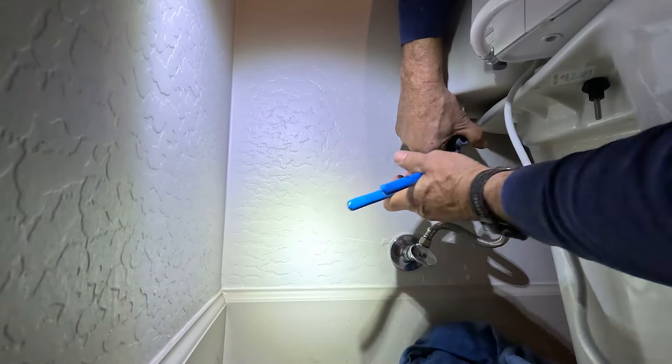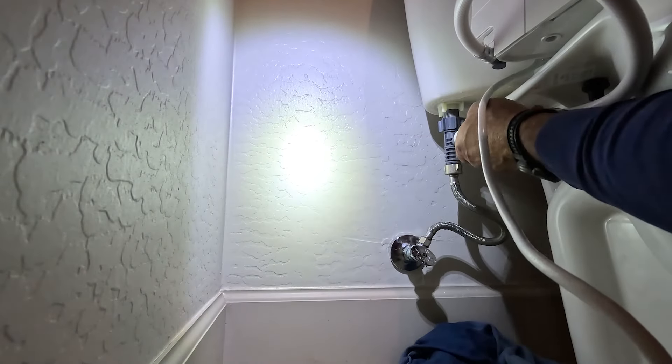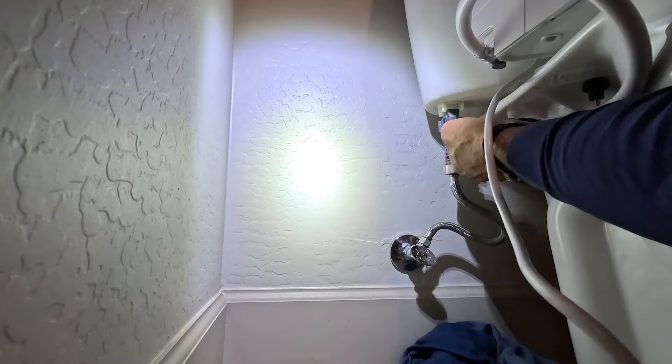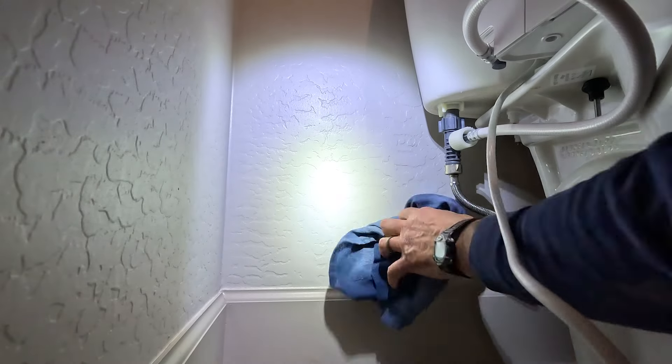Once that is tight we'll take our supply line to the bidet and tighten that onto the T. Now we'll go ahead and check the water and make sure we don't have any leaks, and we'll dry up the area.